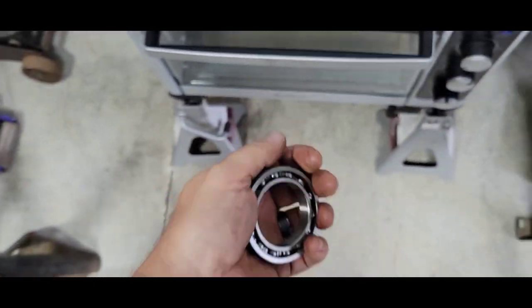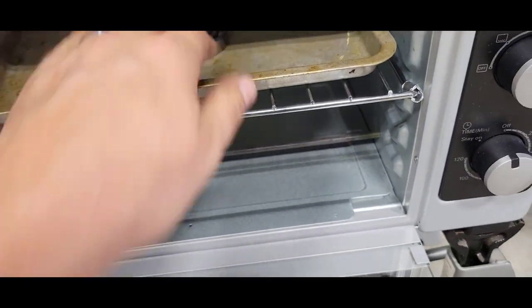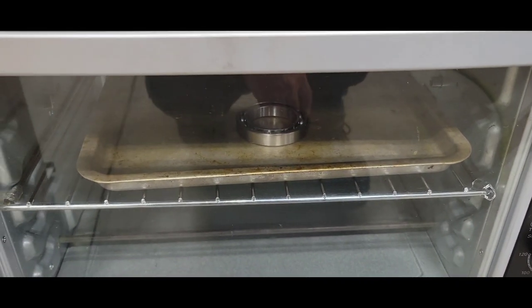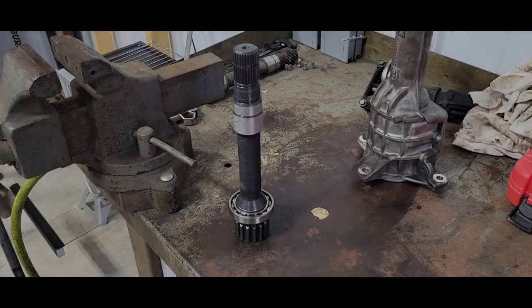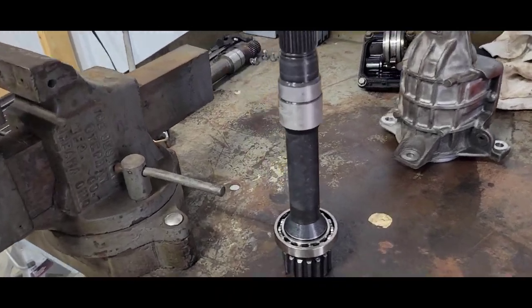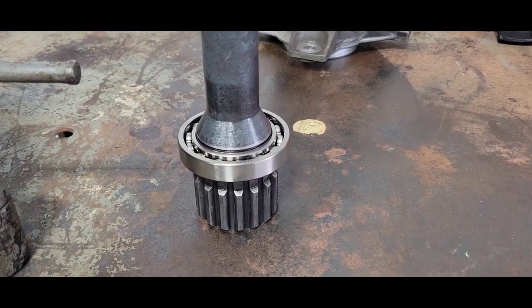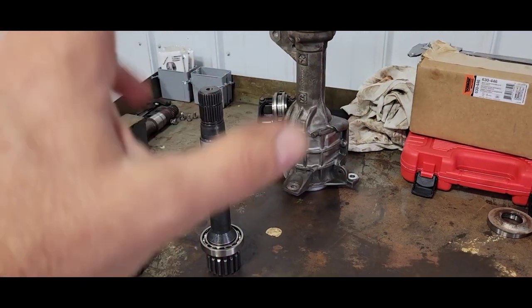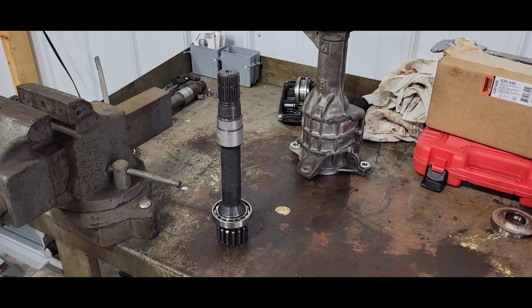Looking for about a thou to two thou clearance and it'll drop right on. Well, there it is — at about 3 to 4 thousandths clearance, it dropped right on there. So let her soak up, stabilize the heat, and put the retaining ring on and get her together.